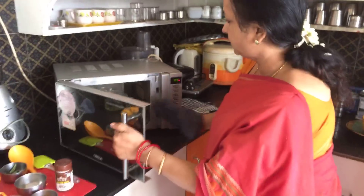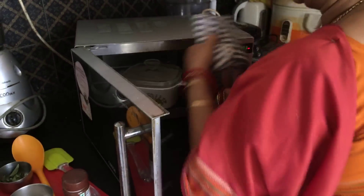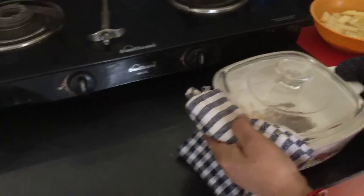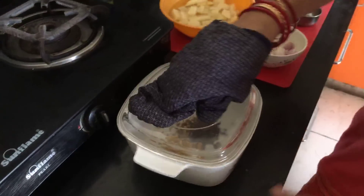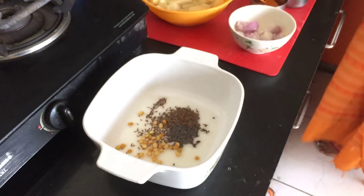Now it is 3 minutes. Let us remove this and see. The seasoning is now ready.